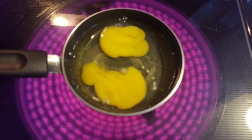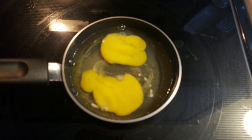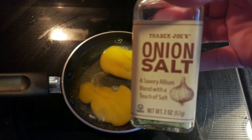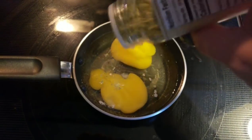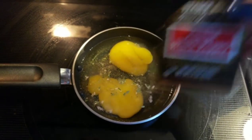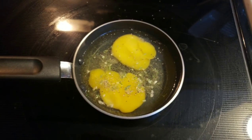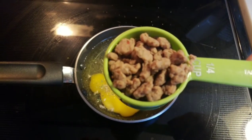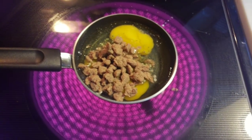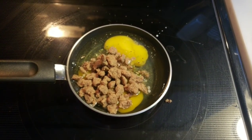I went ahead and cracked my two eggs into my pan and broke the yolk because I don't want it running out the side of my breakfast sandwich. To my two eggs, I'm going to add a little bit of onion salt — it's my favorite thing to use on my eggs — and then just a little bit of ground pepper. The last thing I'm going to do is add in my quarter cup of Jimmy Dean sausage crumbles. I'm just going to let these cook, flip, and they'll be a perfectly round shape to go onto my sandwich.